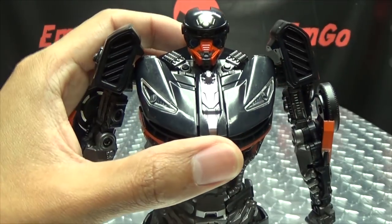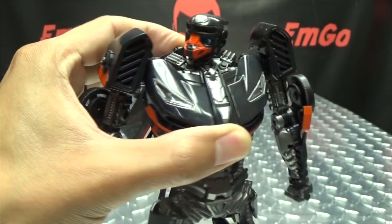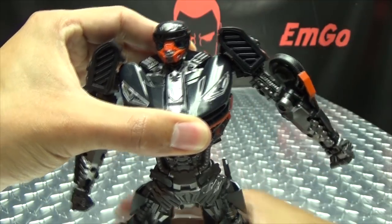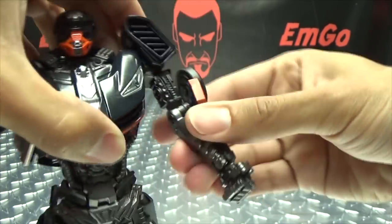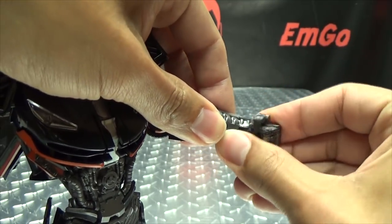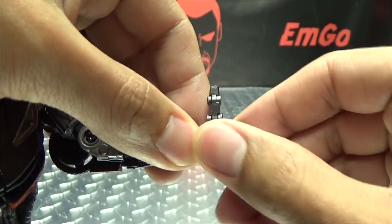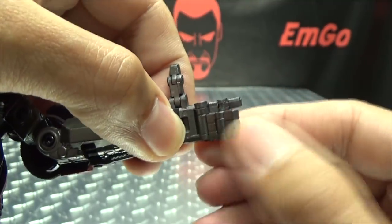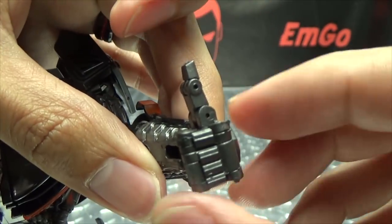Let's run through the articulation. The head is on a ball joint — you get good wiggly-waggly, can look up, look down, and do a full 360. You can pull his head clean off if you want. Arms can do a full 360, go in and out — though only so far. You have bicep rotation, 90 degrees of bend at the elbow, wrist rotation if the hand will stay on, an inward joint mostly for transformation, and fully articulated hands. The thumb is on two hinges, the index finger is a separate piece also on two hinges, and the other three fingers are one piece also on two hinges.